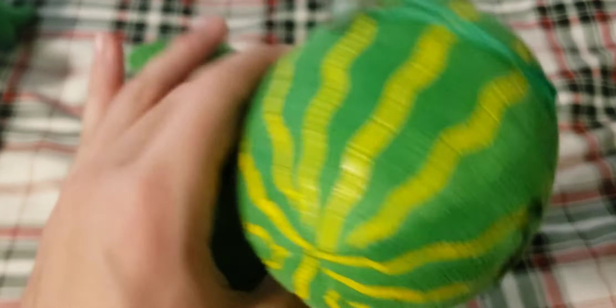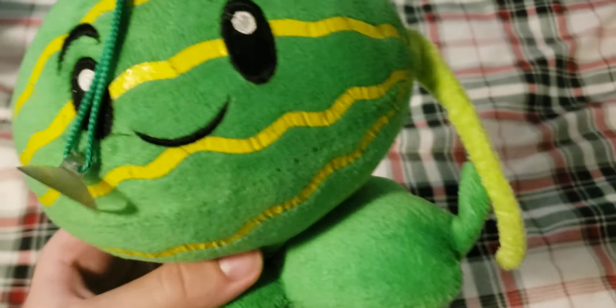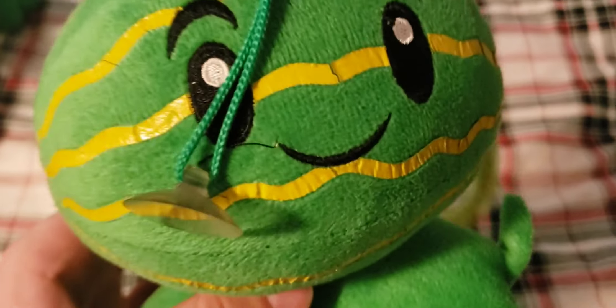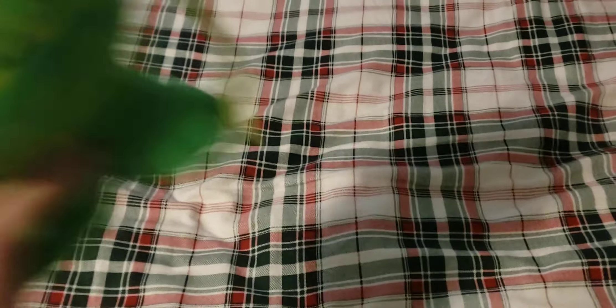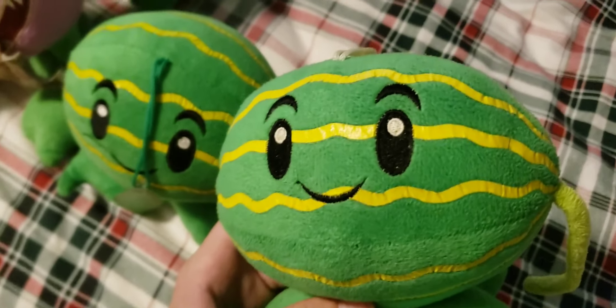Next up we have the Melon Pult, which was my first ever plant plush and my first ever Lynxin plush. It doesn't have the tag because it was cut off by the original owner. The iron-on material is in pretty bad condition — you can tell it's cracking in some spots. Still overall really nice, and I really like this plush because it has sentimental value to me.